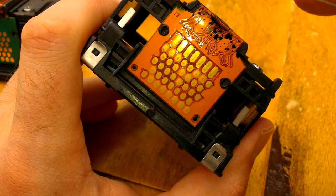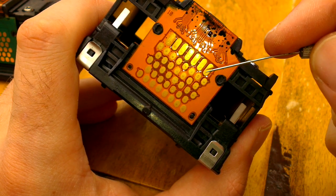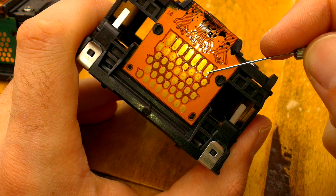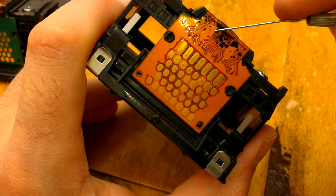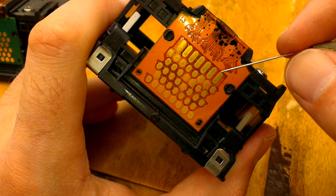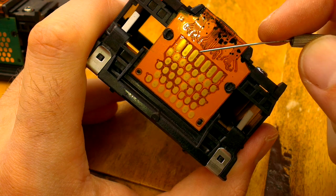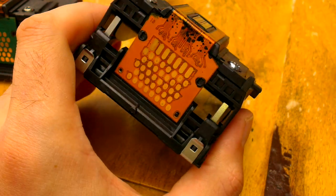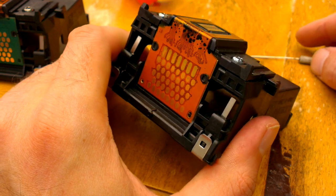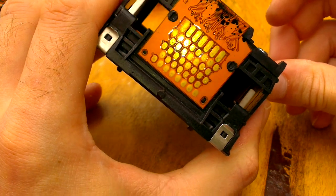We've got some longer contacts down here which don't really make any sense, because there's only one single actual contact point along there. Maybe this print head is actually used on different models of the Kodak ESP series and the contacts vary. Perhaps they came out with a single print head design fitted across the entire range — that would be one way of keeping manufacturing costs down.